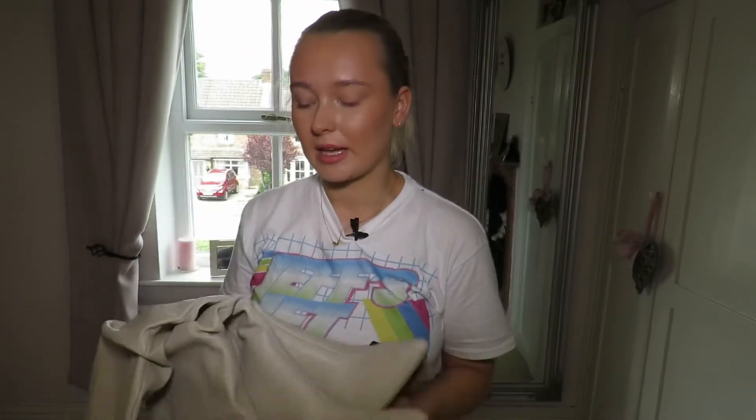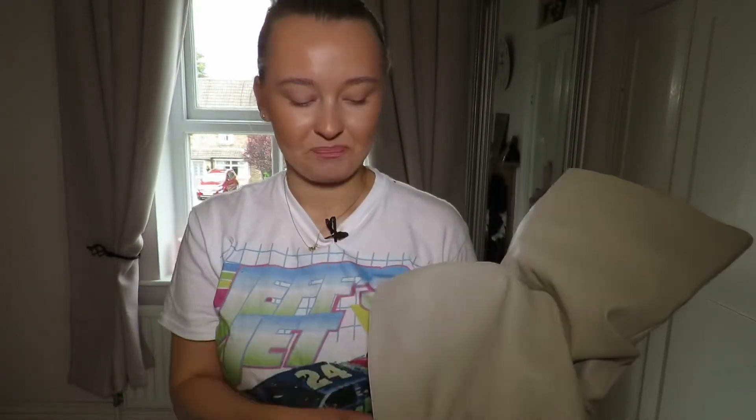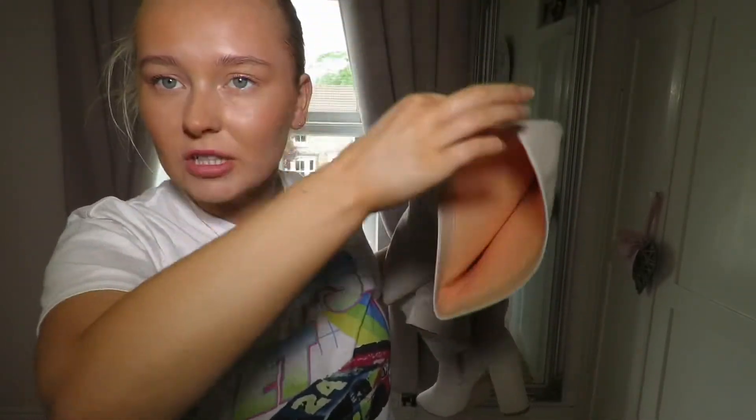I got these in a size 6 and they were, I think, 45 pounds. Something that I really struggled with with knee-high boots is getting them to fit around my calves. So these, as you can see, are quite large there, so they fit my calves really well.